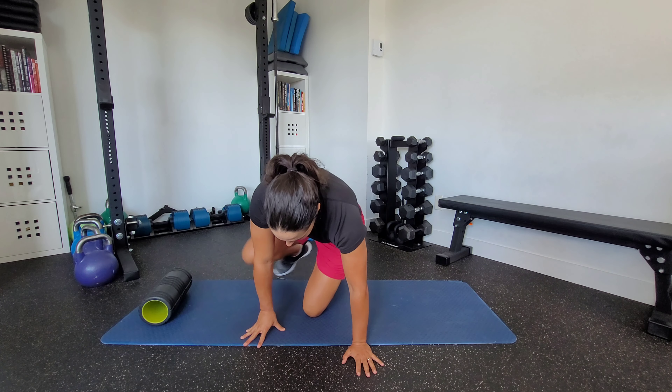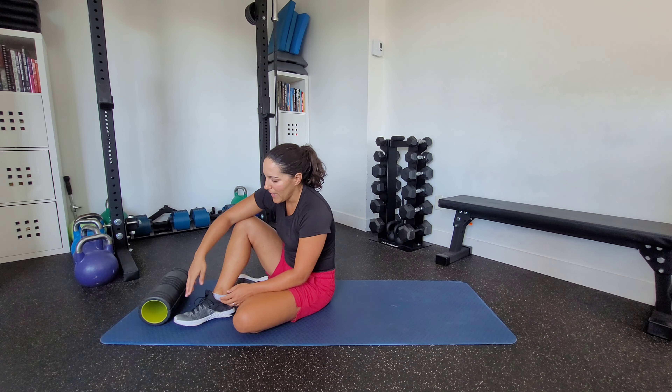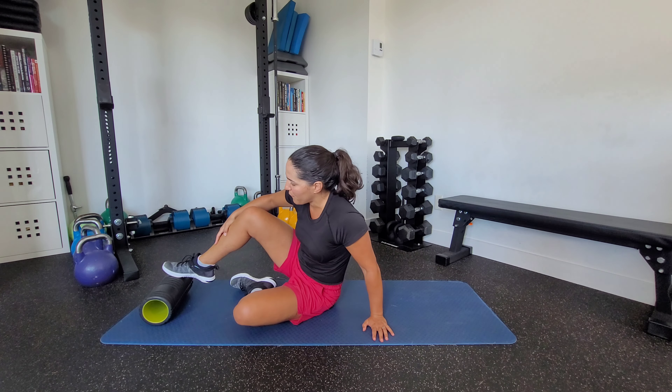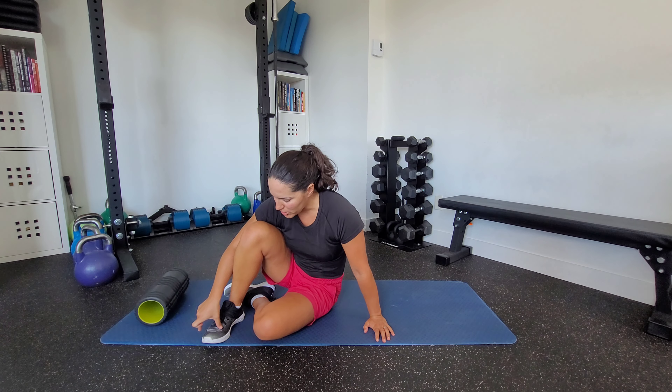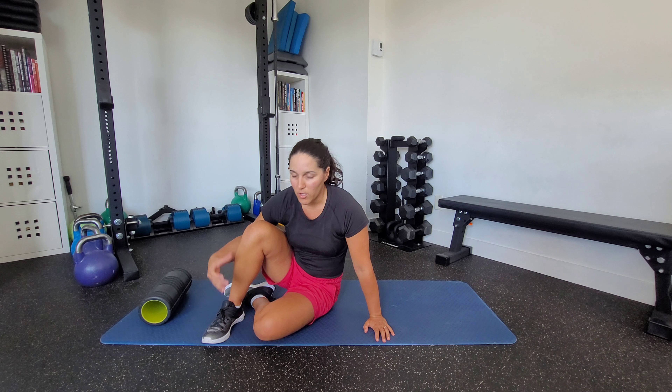We're going to set up lying on our back. In terms of foot position, I'm going to have my foot placed on the foam roller where I'm really pushing down through the base of the big toe and the pinky. So think of the ball or that front part of your foot as where we're pressing down into the roller.